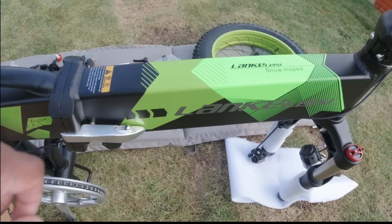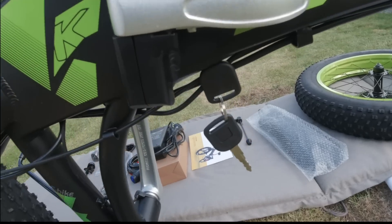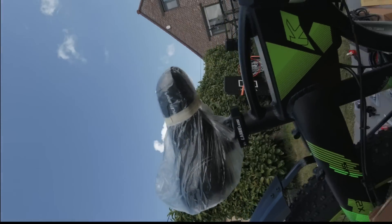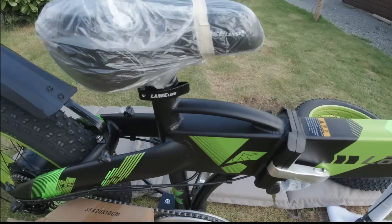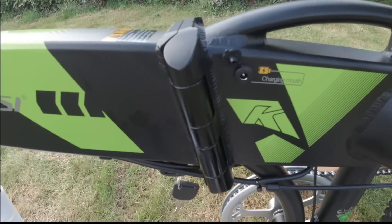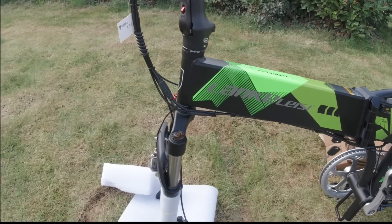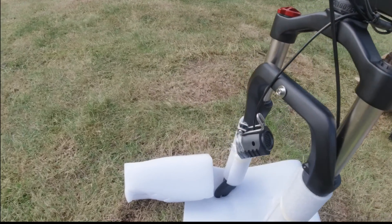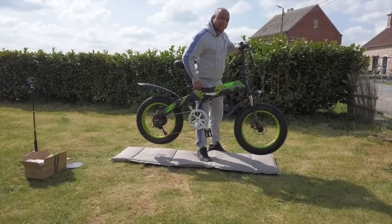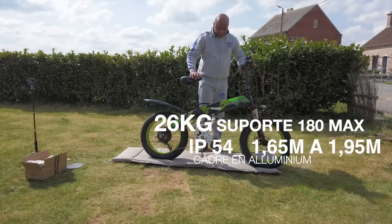Donc la batterie se trouve ici. On fait la release avec ça, et on a la clé qui se trouve ici en dessous. Le petit poignet pour le transporter une fois que c'est plié. On a la prise de chargeur — charging port — avec un clapet ici. Le logo. La lampe LED à l'avant. Guidon super bien fait. Vous avez ici le poignet d'accélérateur. Belle surprise jusque là.